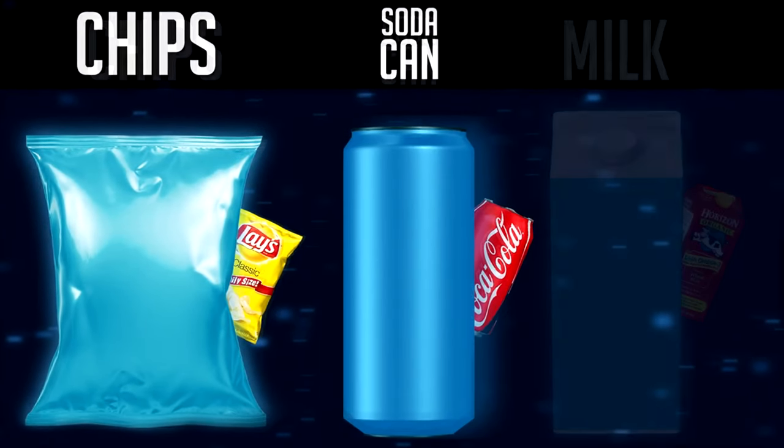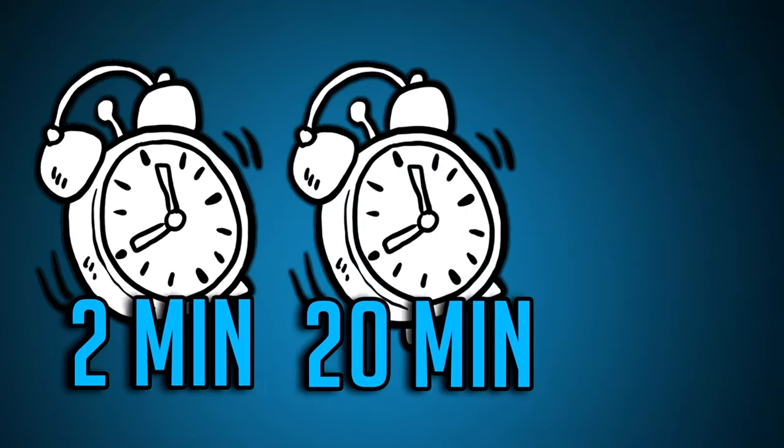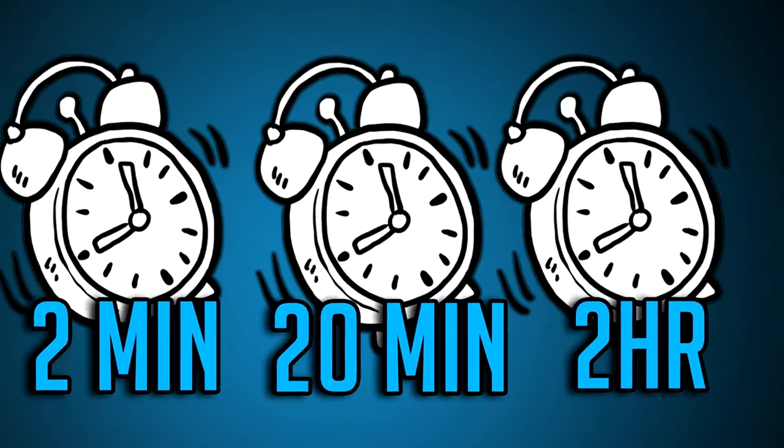I'm designing three completely different packages, and to make it a challenge I'm only going to give myself two minutes to design the first one, 20 minutes for the second, and then up to two hours for the third.